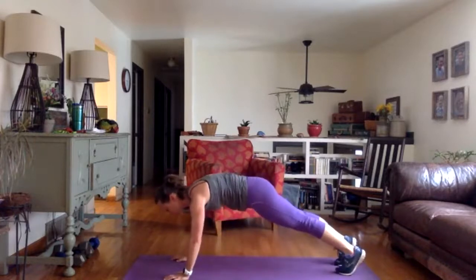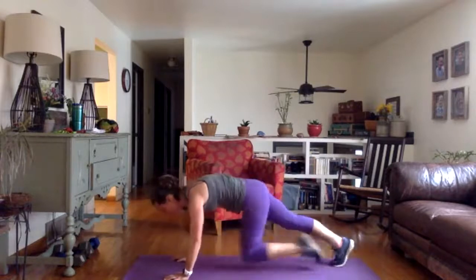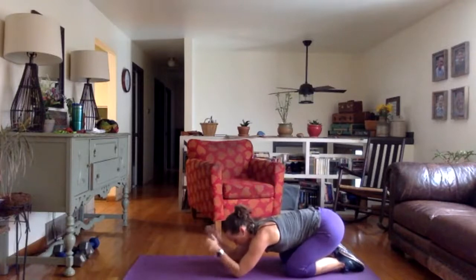For fun we'll do four fast — four on each side. Three, two — sit back into a child's pose. Drop your elbows to the ground and rotate your wrists.